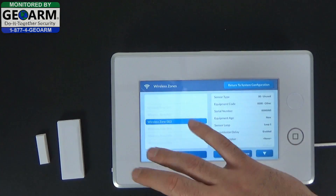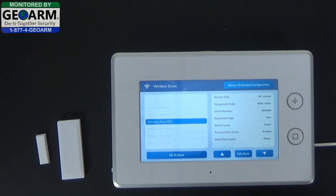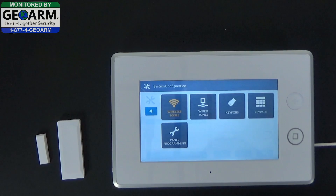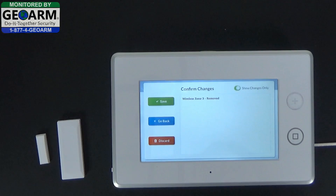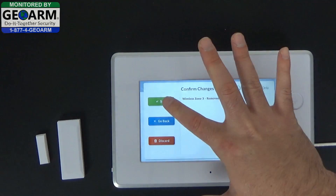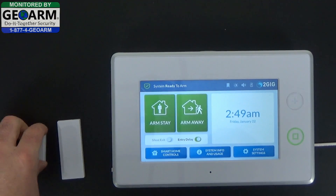You can delete any other items or zones that you want to delete. Once you're done, go ahead and select return to system configuration. Select the back arrow, verify that you're removing that zone, select save. Now you can check to see that this zone has been removed.